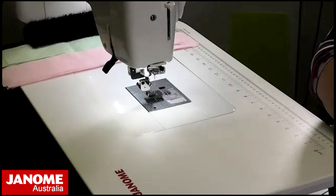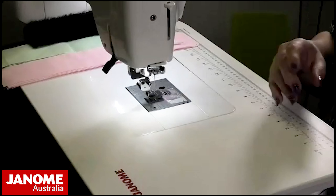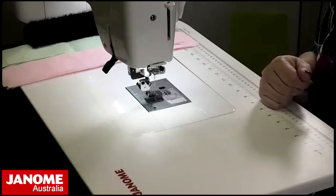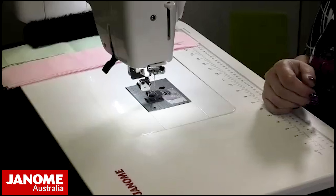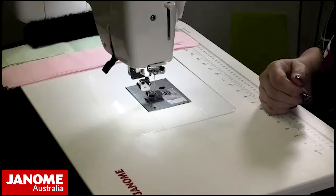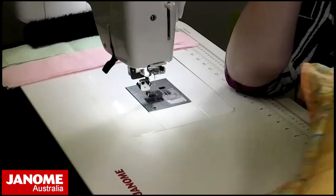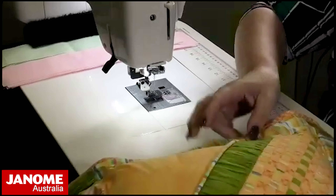If there are any questions please put them in the chat or contact your local Janome stockist. There is one question: can you use a twin needle with the gathering foot? Yes, you could, but you'd need to use your regular needle plate, not the straight stitch needle plate. I've never tried it, but the zigzag at the bottom may interfere with the gathering — you'd have to try it to see.